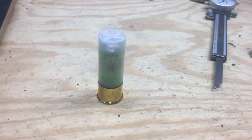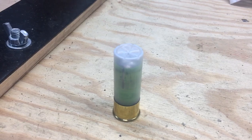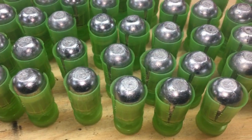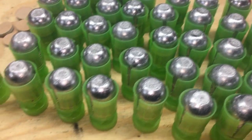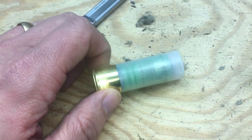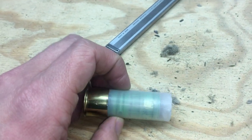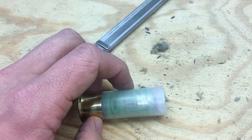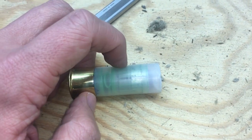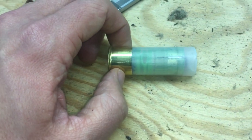So if you're thinking about getting into loading Lee 7/8 ounce slugs from casting scrap lead or whatever, this is a great load. I've been using 34 grains of Herco powder in a Chedite hull with a short fiber wad, mini nitro card, and the slug.